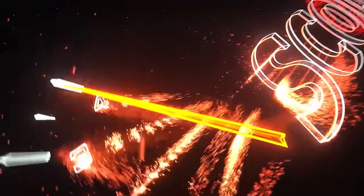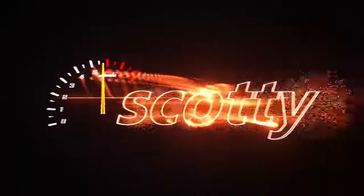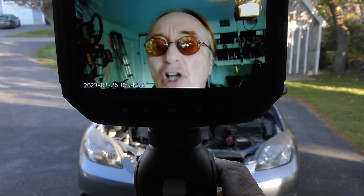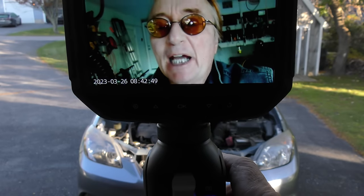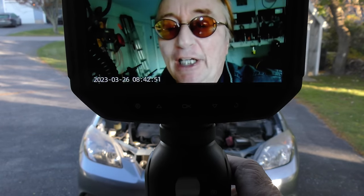Rev up your engines! Today I'm going to show you how to diagnose an oil burning car when nobody seems to be able to figure out why it's burning oil.